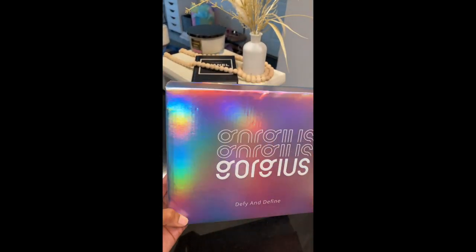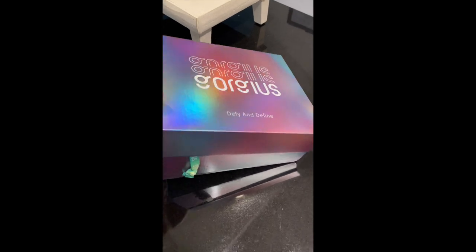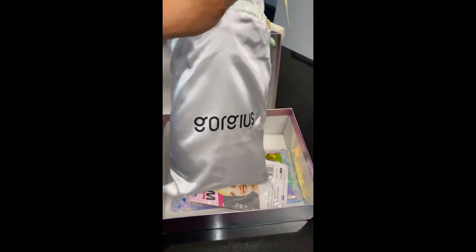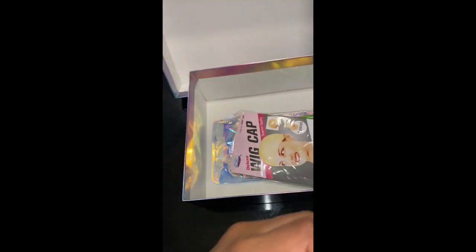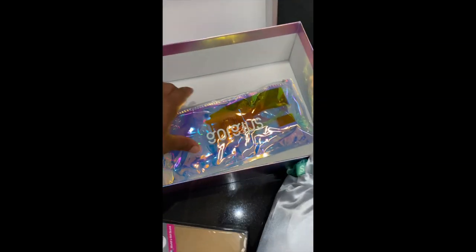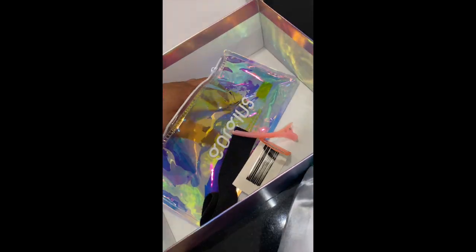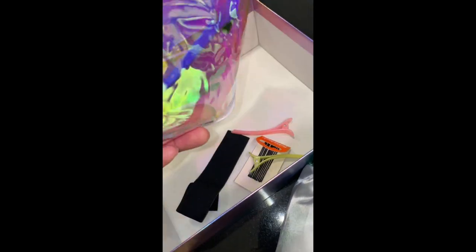Before we get to installing the hair, here is a quick overview of the box — super cute. Inside the box you will of course get your wig and a cute little satin bag. Then you'll get a two-pack wig cap. Then you get a little goodie bag. Inside of that goodie bag is an elastic band, bobby pins, an edge brush, and two to three little beauty clips so you can clip your hair back when installing, and you also get tweezers.